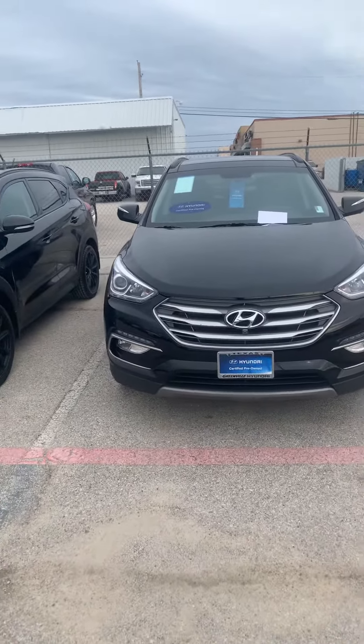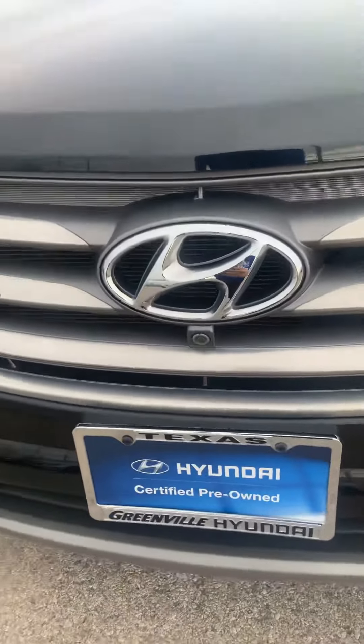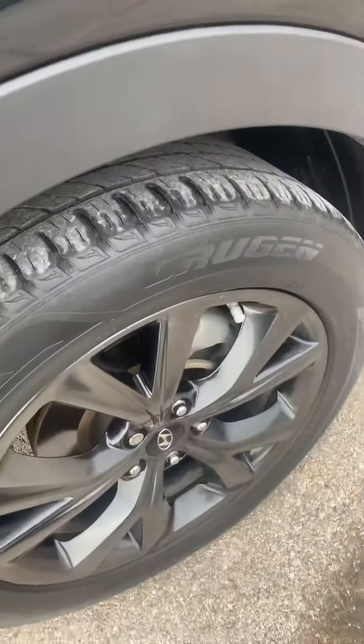This is the 2017 Santa Fe Sport Ultimate that you were inquiring about. You can see it does have that front camera and fog lights. It is gonna have the panoramic roof. I'm gonna go ahead and walk around the outside and then we'll go take a look on the inside.